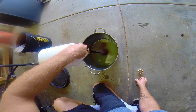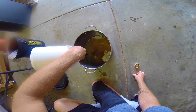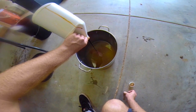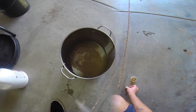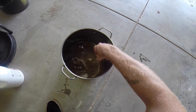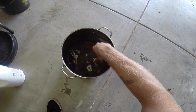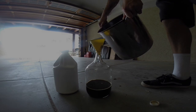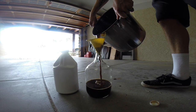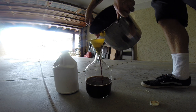To preserve your lactobacillus serum, you'll need to add equal parts sugar. Here I'm adding a gallon of molasses to mix with about a gallon of lactobacillus serum. Stir it around a bit to mix it up, then just fill up your empty containers. You should have about two gallons of lactobacillus serum.